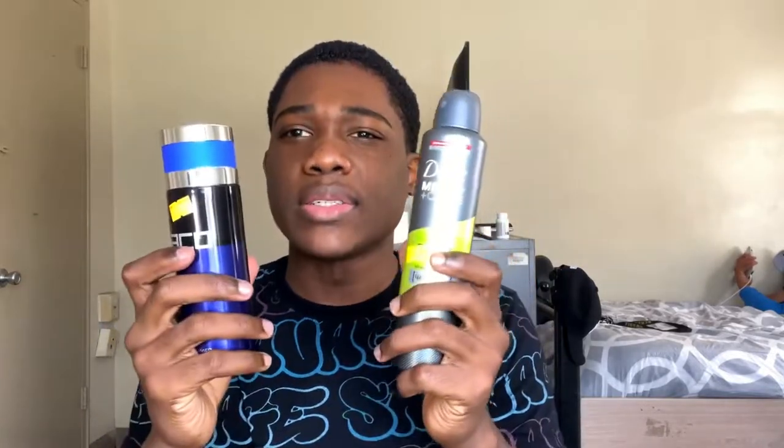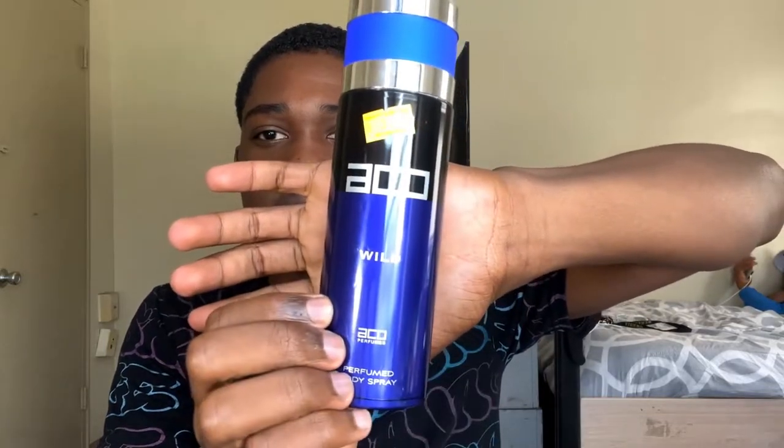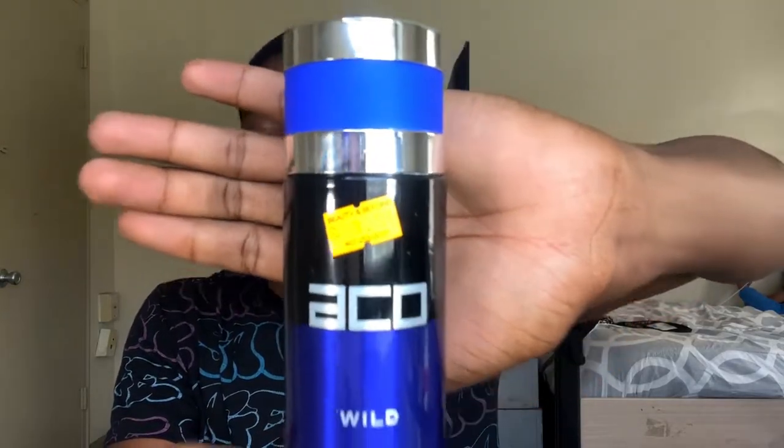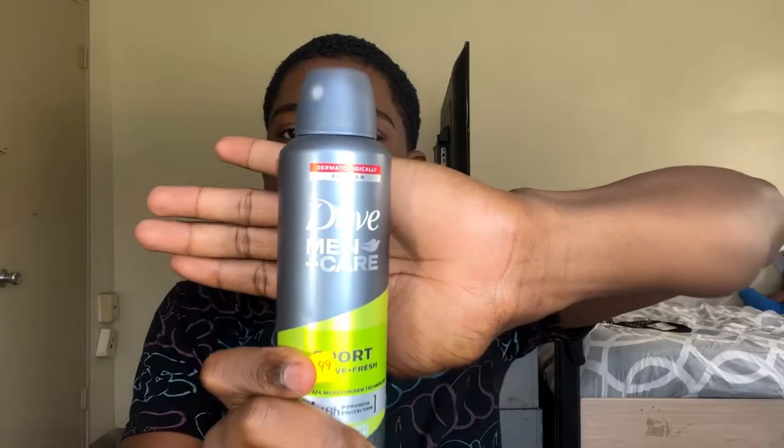Last two items of this compartment. First is EcoOne deodorant — very good smell. And then Dove Men+Care. As a volleyball player things can get messy, so make sure you have your deodorant ready. These are very important — they're not just here to sit in the bag, they're here to be used. I use these a lot in practice and after practice.